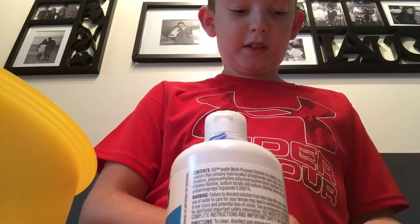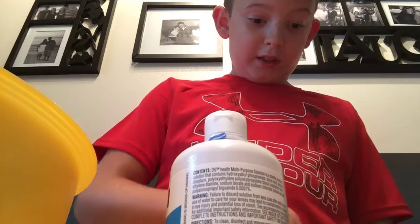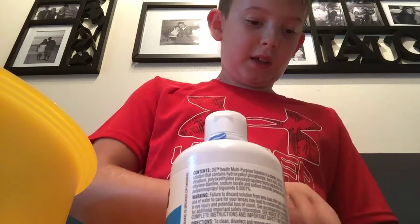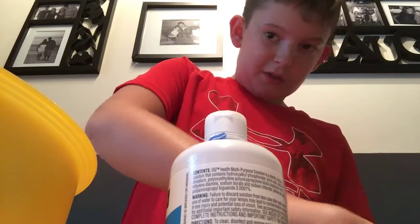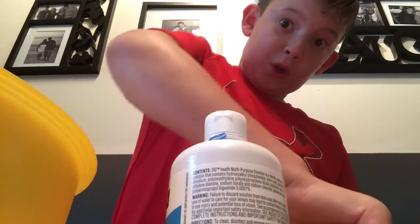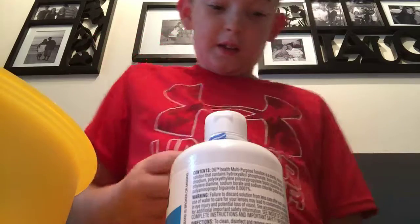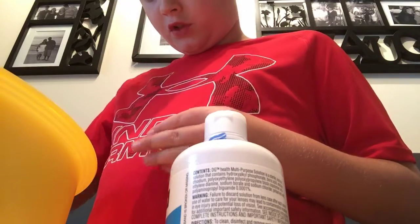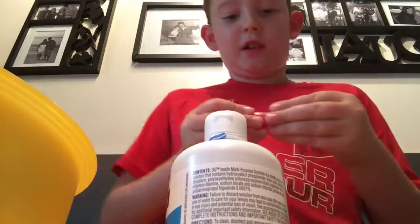So you simply get the color that you want. I'm going to start off with red because red makes pink, and we need pink for the unicorn poop slime. Put two drops in there like so.